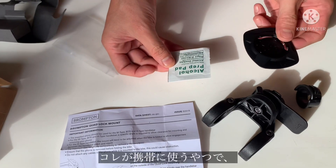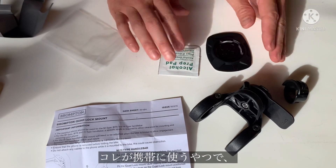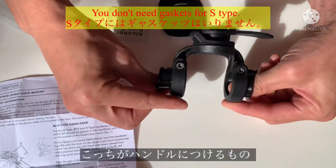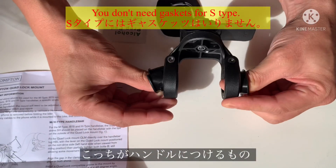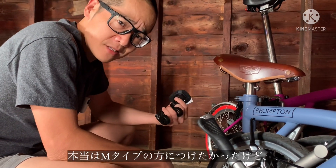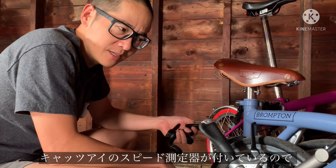So I guess this goes onto the phone with this. Wiping the phone clean — you got two rubber gaskets here — and we'll just simply put it onto the bike. We were really thinking about putting it onto the M-Type, but the M-Type has the bike computer, so we decided to put it onto the blue one.